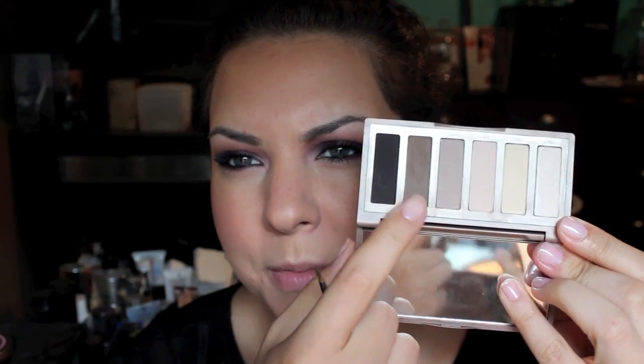I'm going to fill in my brows. I'm using the Naked Basics palette. I'm going to use this color called Faint. Normally I'd use my Anastasia Brow Duo, but I don't know where it is right now — I think it's in my car for some reason. So we're just going to use this.